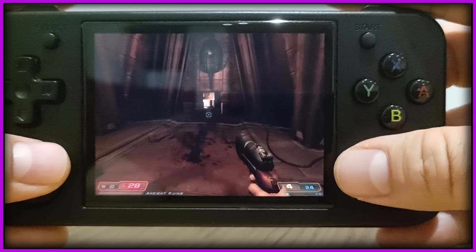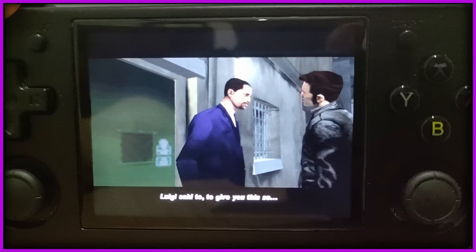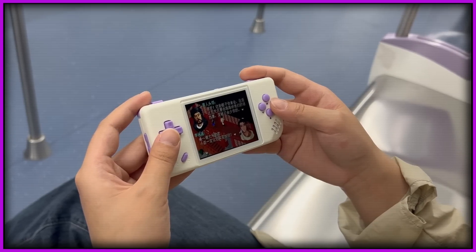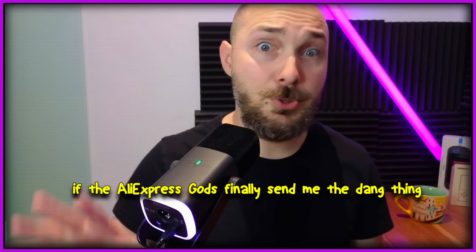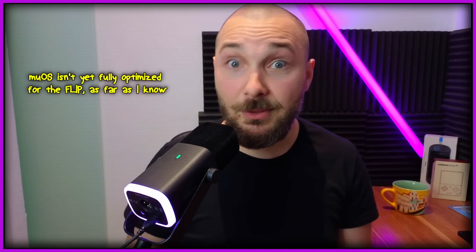We have quite an anticipated topic today, and that is Portmaster on the RG35XXH. But just an FYI before you go into this — this video doesn't only apply to the RG35XXH, it also applies to the RG28XX, which is still stuck in the mail unfortunately. Stick around, because I'm gonna have a review on that soon. And of course it also applies to the Plus, and to some extent to the RG35XXSP, better known as the Flip, but I would wait on that a bit — and you'll see why in a minute.